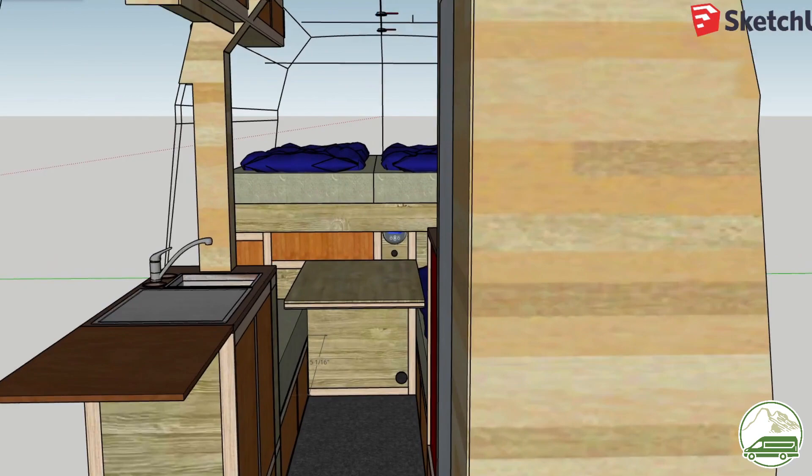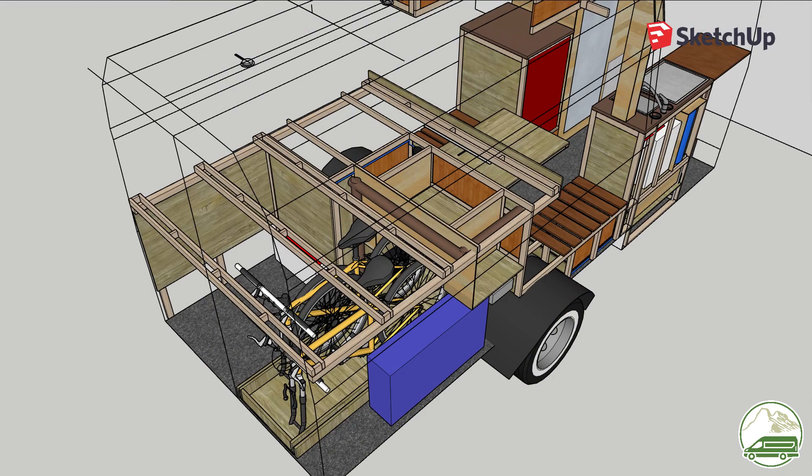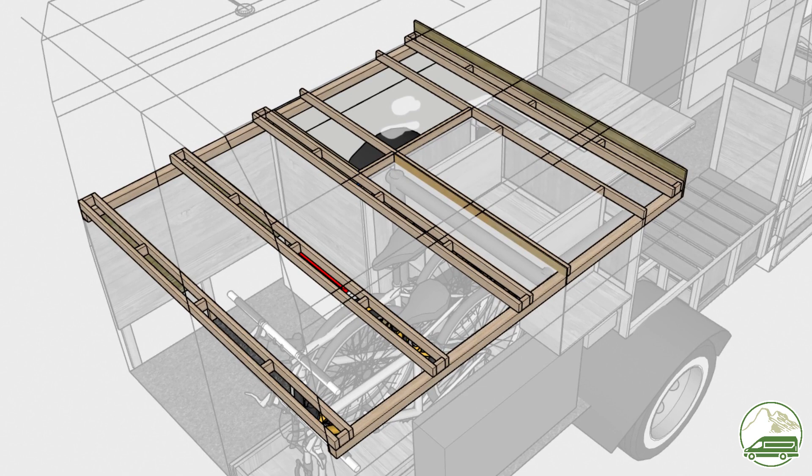Throughout the whole design process, reducing the weight of the build was constantly on our mind, so we tried to use as little material and as many lightweight materials as possible. Two large beams along the walls and six cross beams from side to side should be strong enough to hold our bed, especially because two of these cross beams will be supported by the dividing wall that separates the garage from the living space.